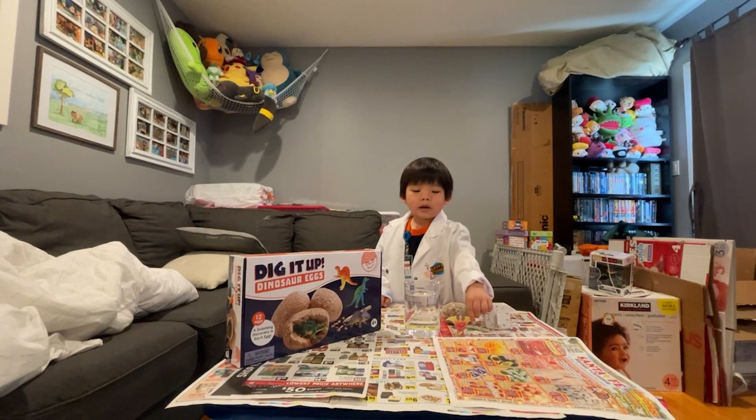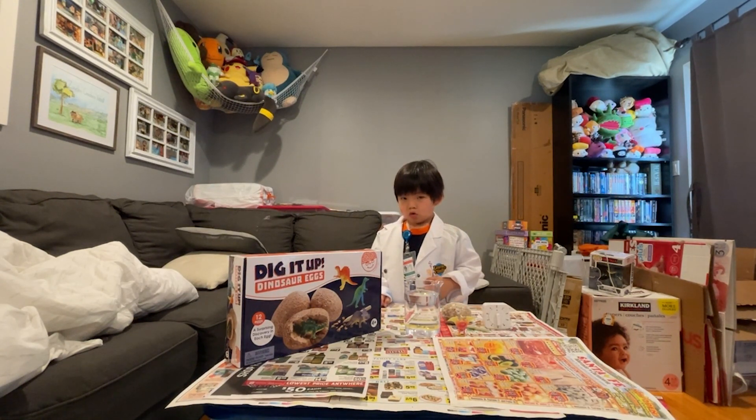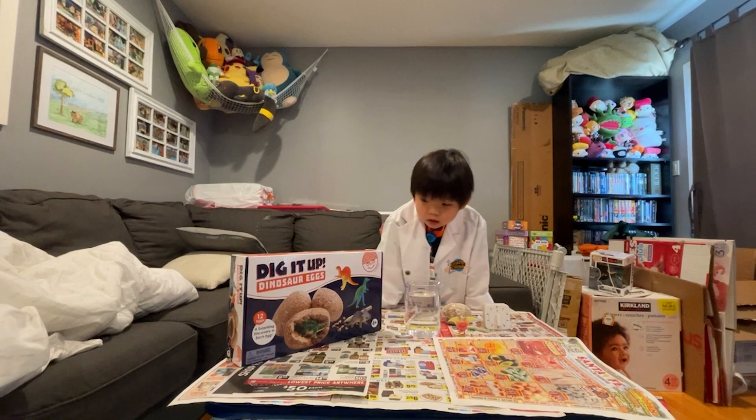This science experiment kit was given to us by Uncle Gerald. There are 12 eggs, as you guys can see on the package, and we've already done two.